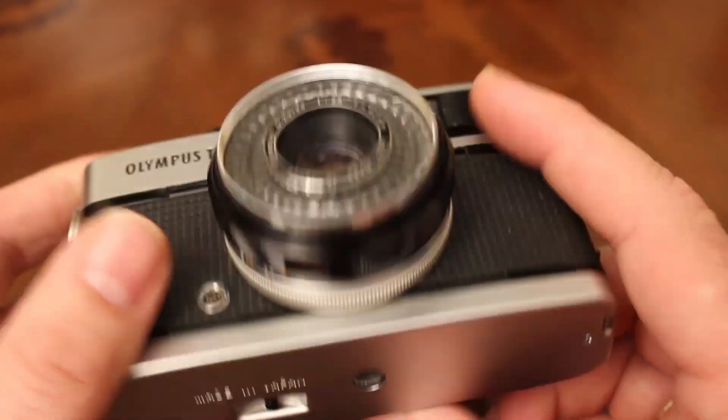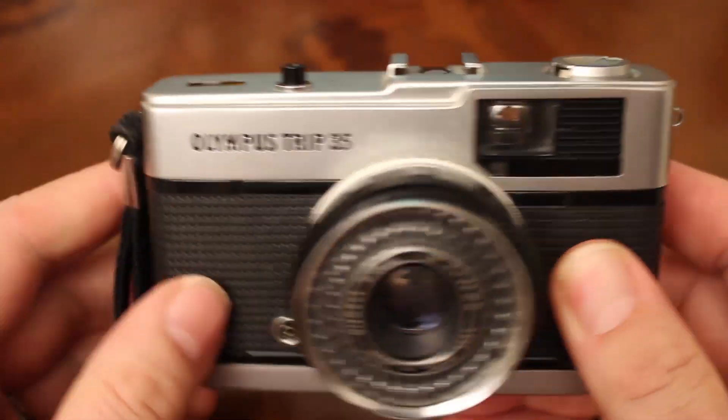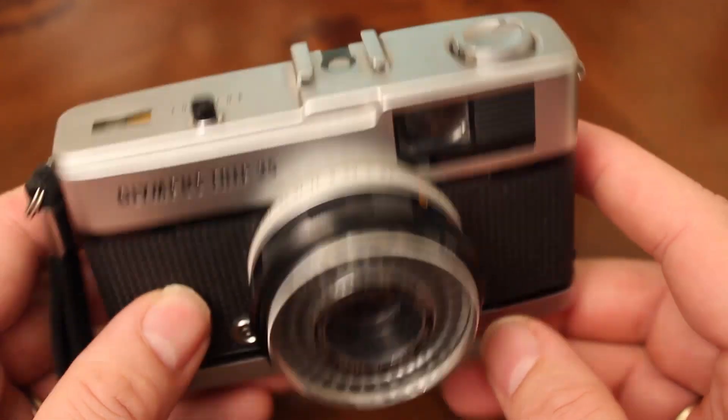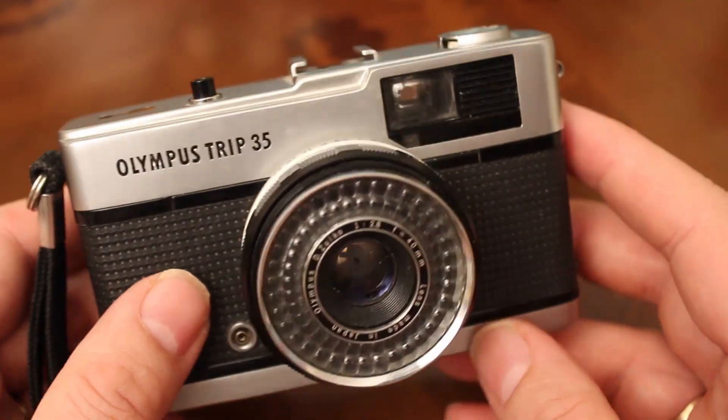The first thing to do whenever you're buying an old film camera is just have a visual inspection of the outside of the camera. Has it got any big dents, dings, or scratches in the lens? These cameras are very old so don't expect cosmetic perfection, but if it looks like it's been run over by a truck, you know, don't pay very much for it.